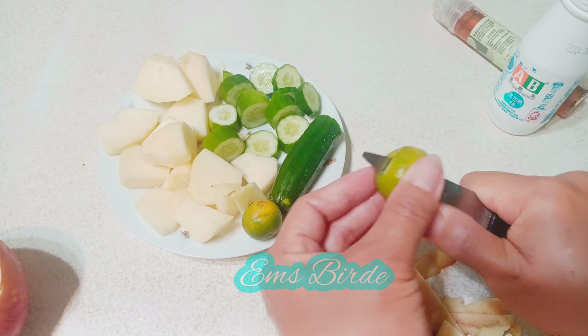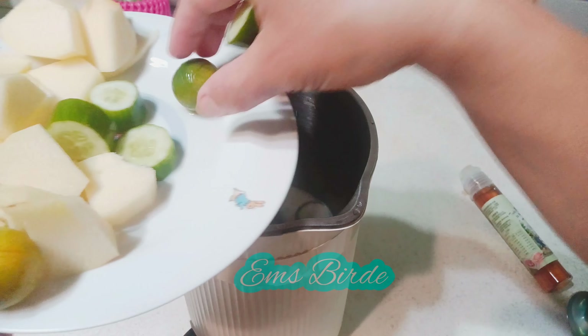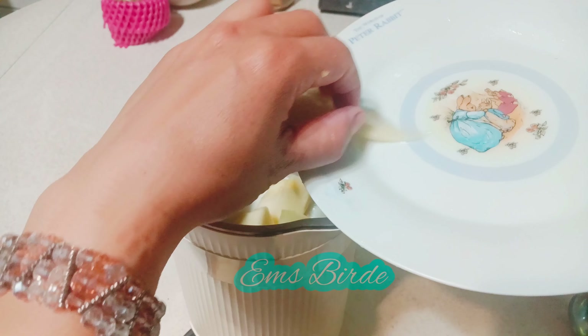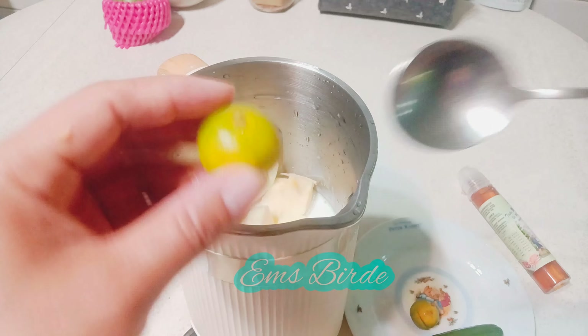Sorry again for my voice — it's like a cracking machine. Then let's add the cucumber, and then the cut apple.